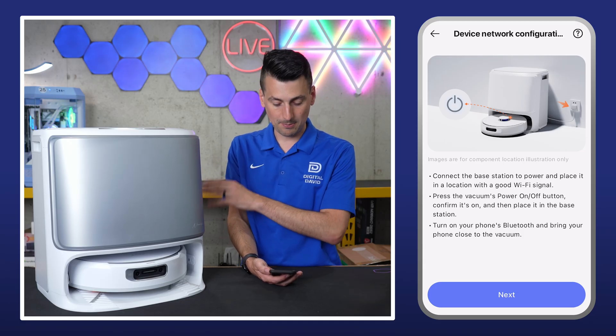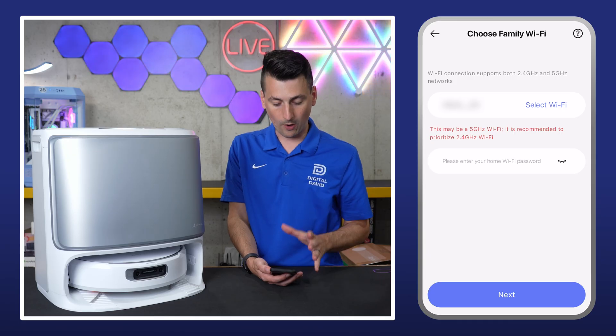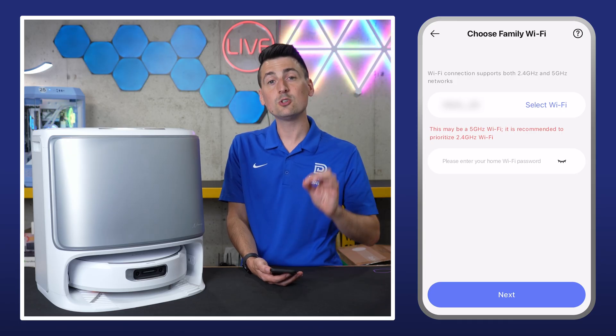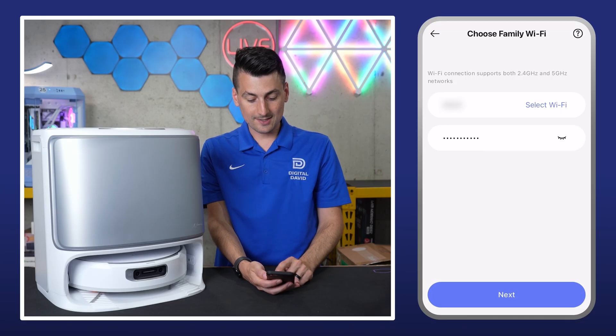Make sure it's in the station, plugged in, powered on and charging. Select next. Now we need to connect to our Wi-Fi network. Make sure you're connected to a 2.4 gigahertz Wi-Fi network in order to proceed, then go ahead and select next.